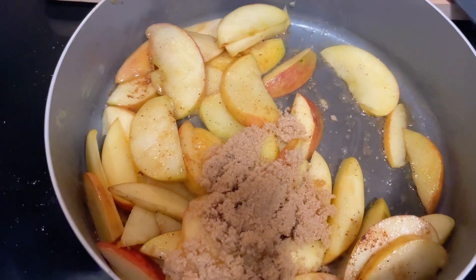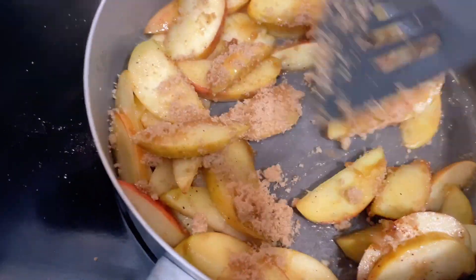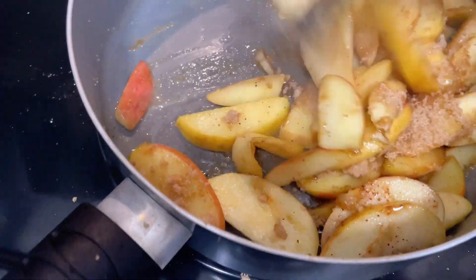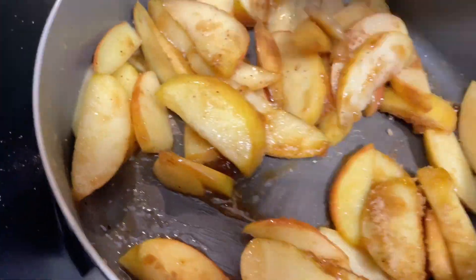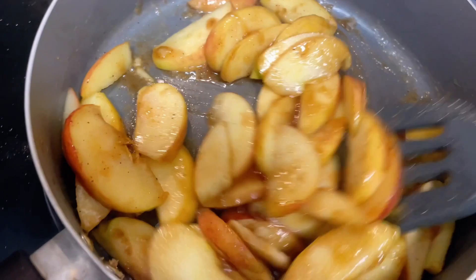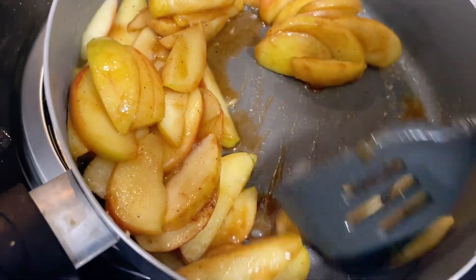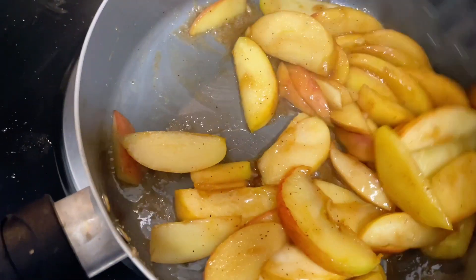Add some brown sugar, mix it in there real good, and just watch it kind of caramelize. That looks so good — I already had some but I want more right now.